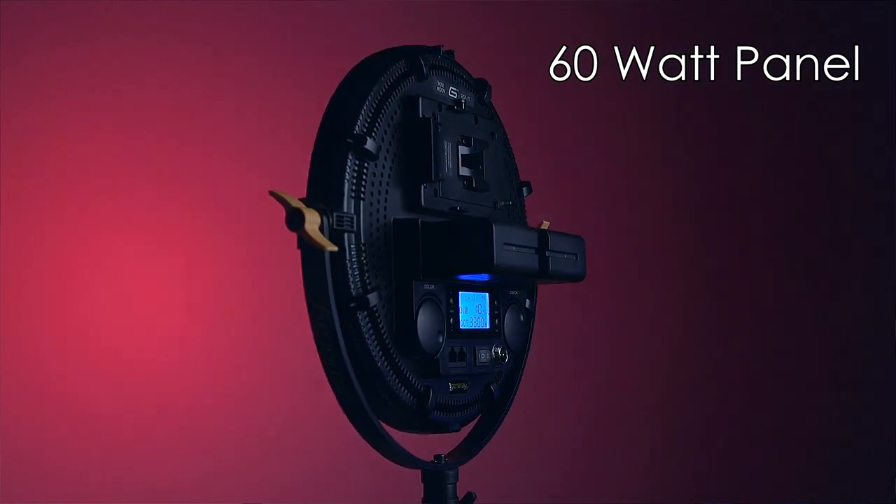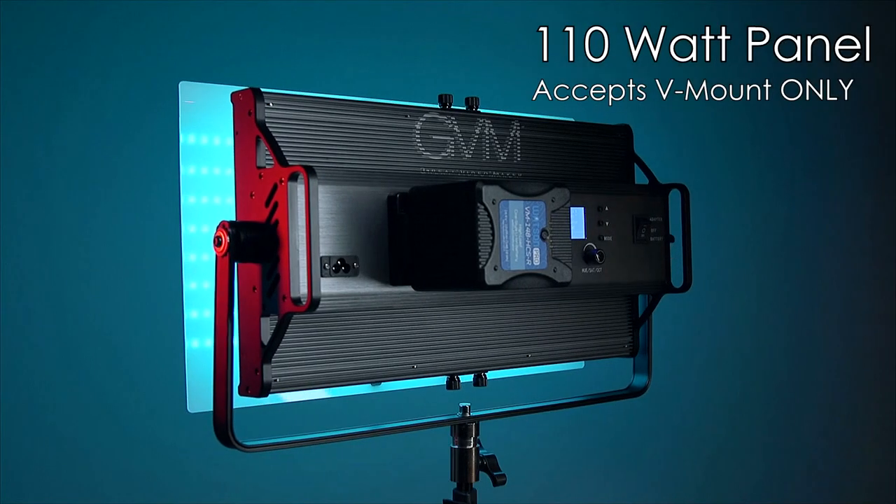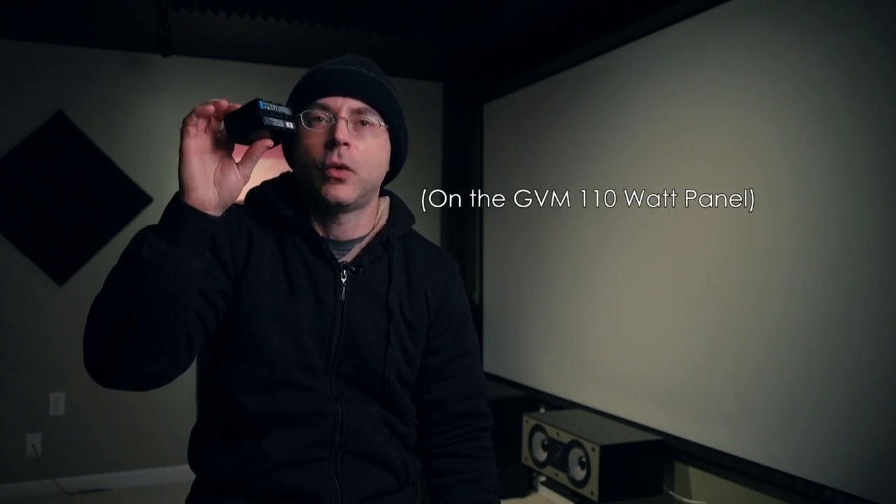You can use NP-F batteries for lighting in two ways: on lights that have the proper slot for two Sony NP-F batteries, and on other light panels with a V-mount adapter. With my GVM RGB 110S, as soon as I tried to run it at 100%, the light shut off on me, so I had to lower the intensity to about 65-85%. At that percentage, they lasted almost as long as the V-mount batteries.